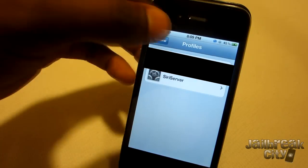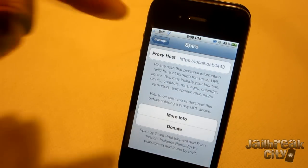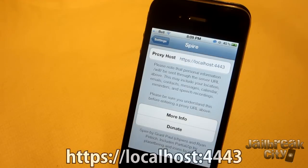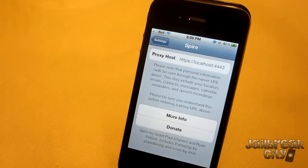Next, go to your Spire settings — scroll down until you get to Spire. In your proxy host field, you'll want to enter: HTTPS colon forward-slash forward-slash localhost colon 44443. Once you've done that, you should have a fully working version of the Siri equivalent.